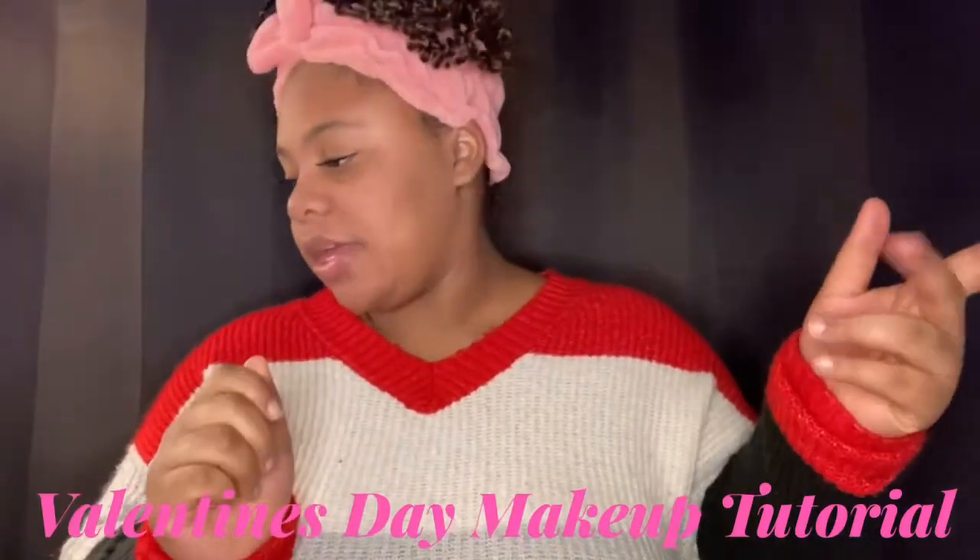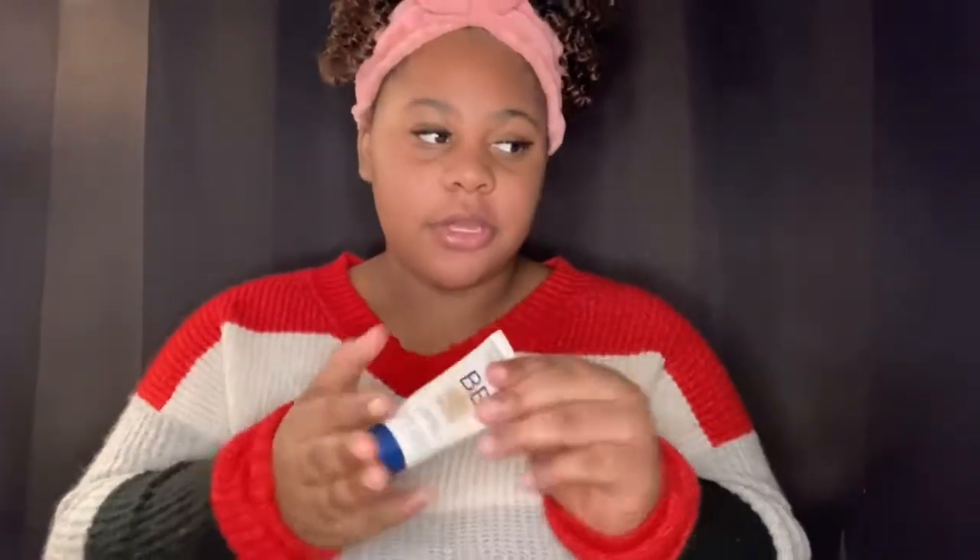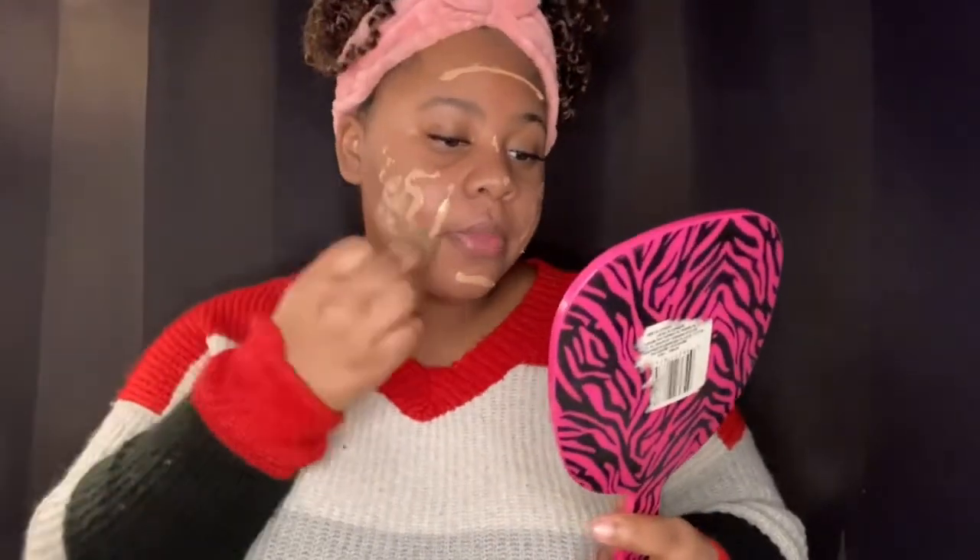We're going to start off by applying my foundation — it's actually skincare and makeup combined. Once I put this on, all you do is blend it in. It's so simple and so easy. I'm really good at makeup. I don't just put one kind of foundation on — I put more than one, and y'all will see what I do. Let me blend this in and we'll be back.